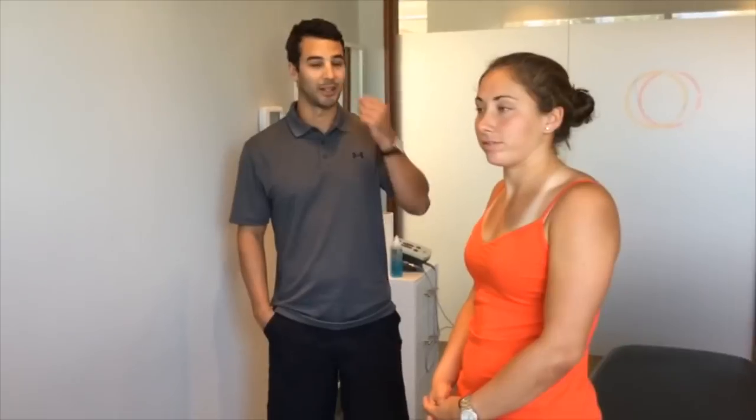Hi, I'm Jamie from Body Works, here with Holly, and we're just going to go through a simple exercise to work on scapular control.